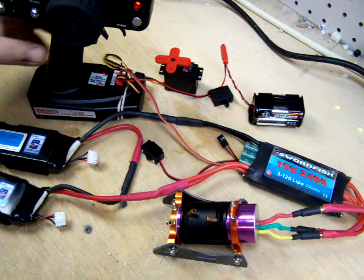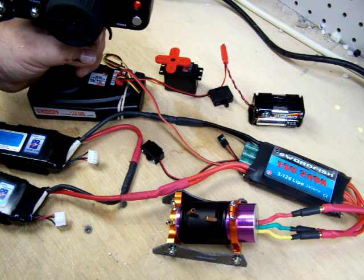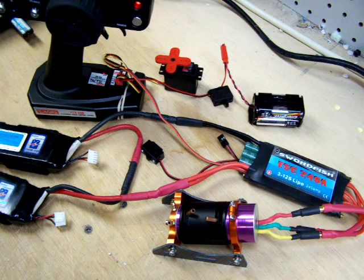Now we're all set up. We should be able to hit the throttle and get the motor to spin up. We are good to go.